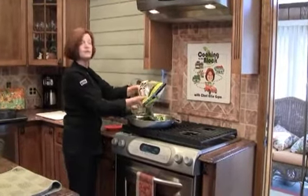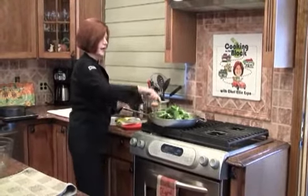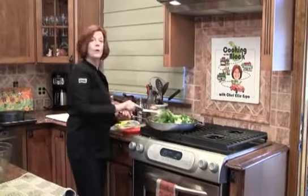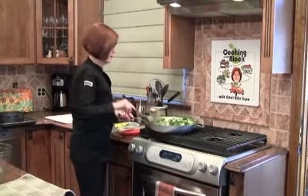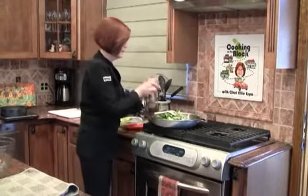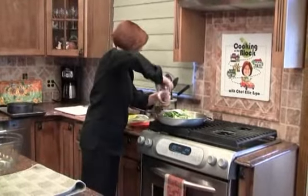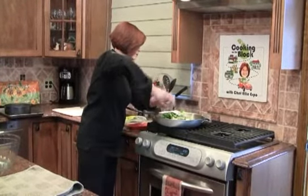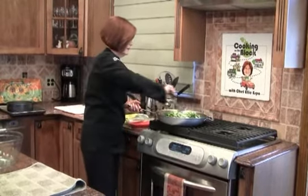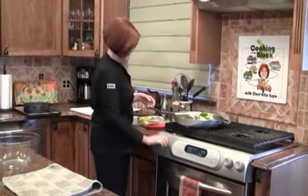I have a bag of pre-washed baby spinach and I started to wilt it down into the sautéed zucchini and yellow squash with the onions and the garlic. Just give it a quick stir and it's going to wilt really fast. We're going to add salt and some black pepper — a generous amount. Seasoning is very important. This is looking really good and it's smelling amazing. Let's take it off the heat.